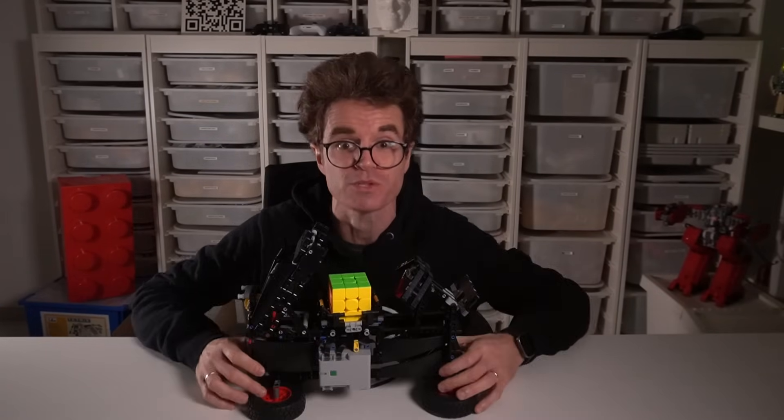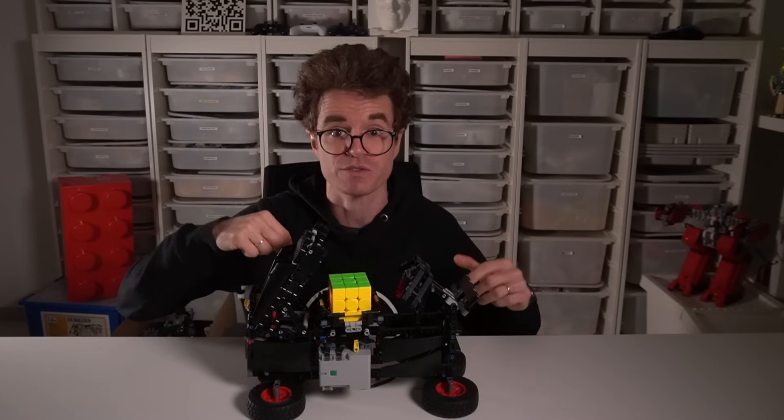To showcase the potential of this custom toolkit, I've used it to create a Rubik's Cube solving robot — you can find the instructions in the description. Many more robots based on this kit are coming soon. If you want to build and start your journey from player to inventor, watch the next video.